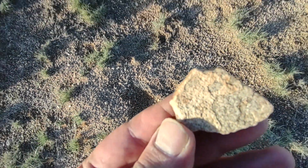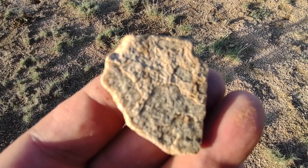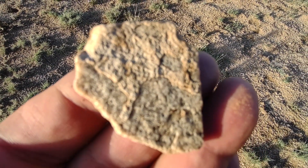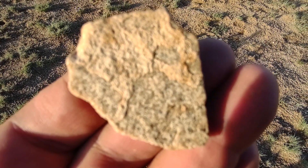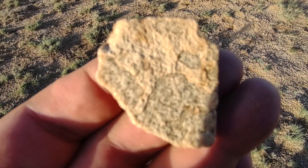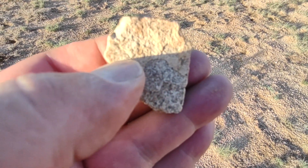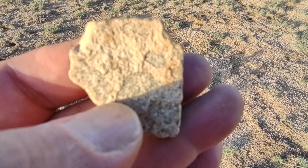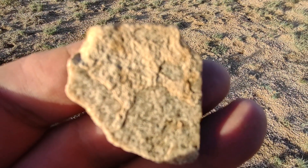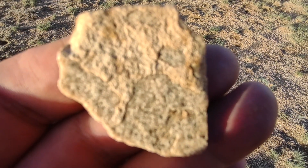This is really cool — I just found this right here, took it out of the ground. Check this guy out! You see all those symbols? That looks like something. And all those faces looking at us — right up there, those two faces looking at us, and then another bigger one down here. Check that out, you see that? I'm gonna bring this one with me.